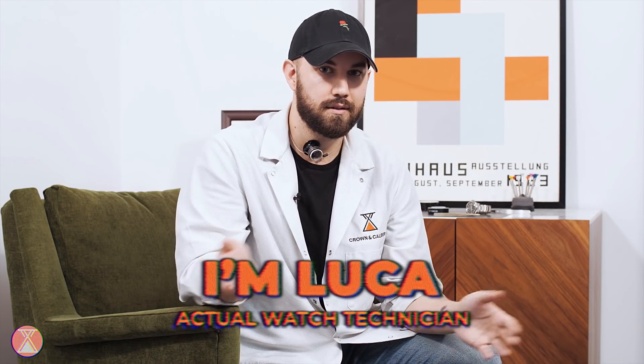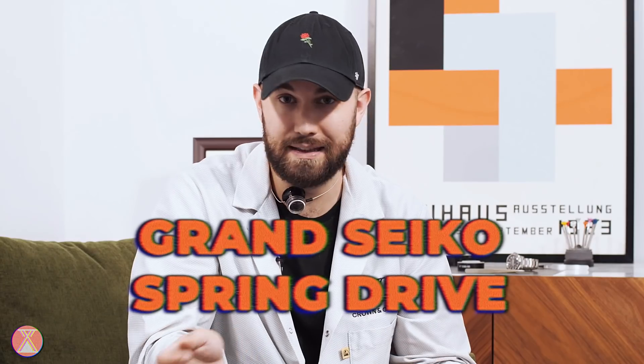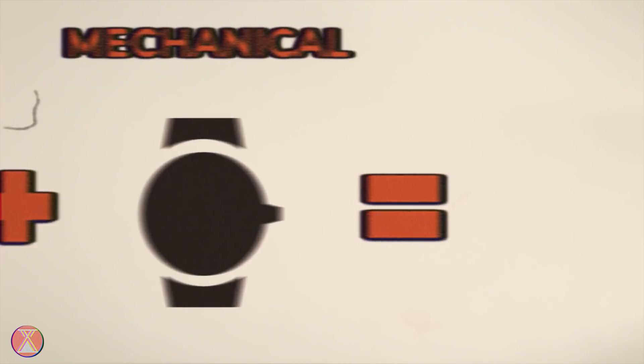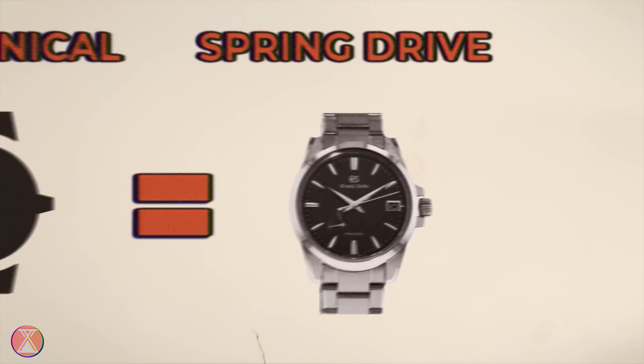Hey, welcome to How's That Work with Luca. I'm Luca. Today we're going to be taking a look inside the Grand Seiko Spring Drive. It sounds fancy because it is fancy. Imagine your quartz movement had a baby with your mechanical movement, and then that baby grew up to be a handsome, distinguished Japanese businessman. Well, a watch is a watch. Let's figure out how that works together.